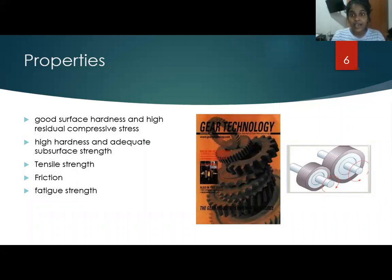High hardness and adequate subsurface strength, tensile strength, friction, and fatigue strength. All of these properties come from the ingredients we use to manufacture.